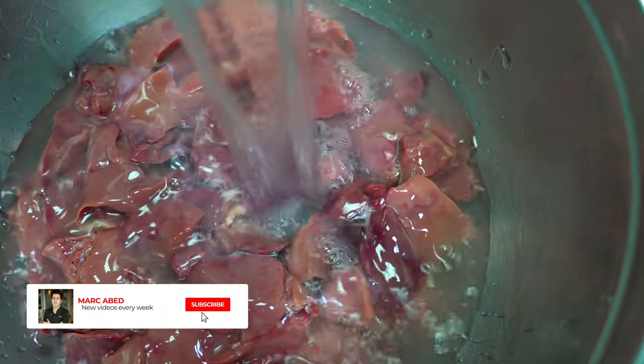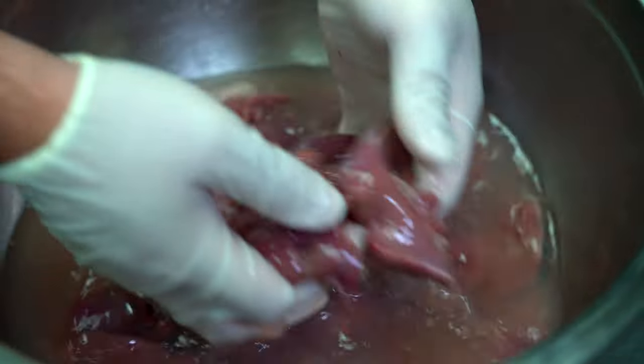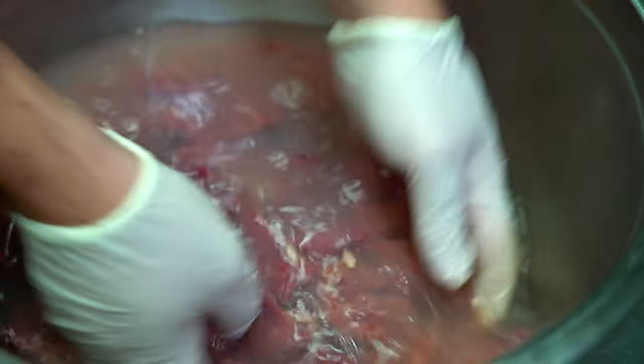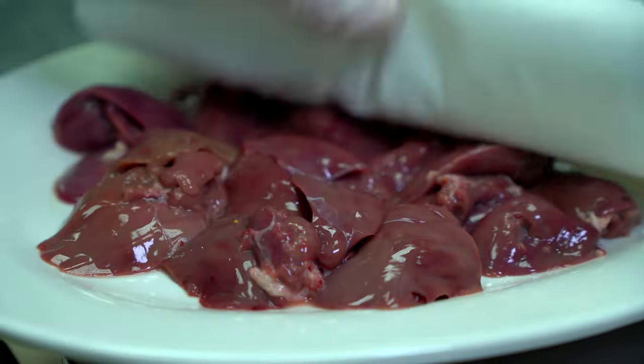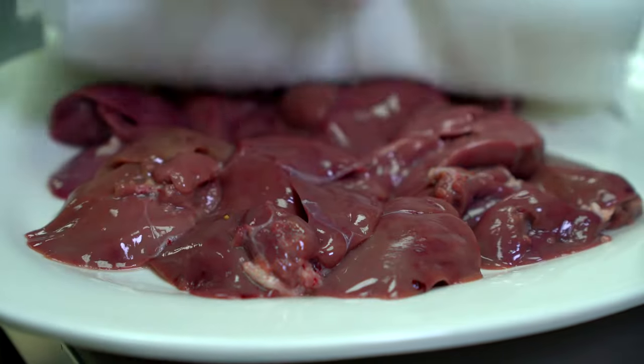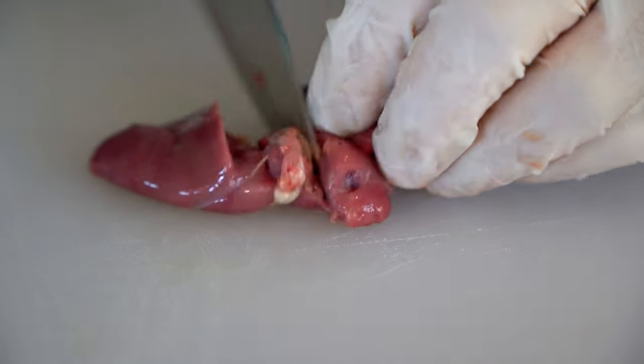We need to soak the chicken liver in cold water for around 15 minutes. This gives the water time to coagulate the blood, which will make it easier to remove. After 15 minutes, we are going to drain the bowl. Then we are going to pat the liver dry with a paper towel. Now we are going to remove the connective tissue, as you can see in front of you.